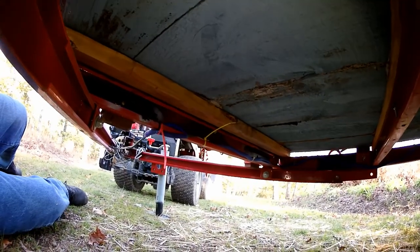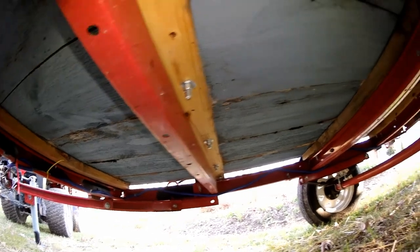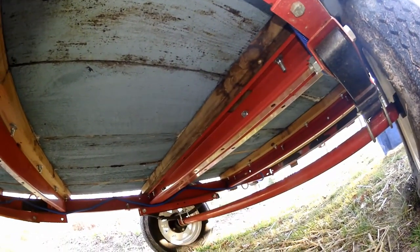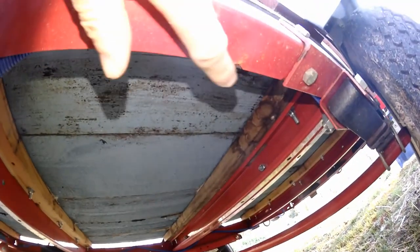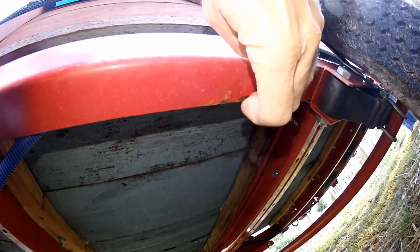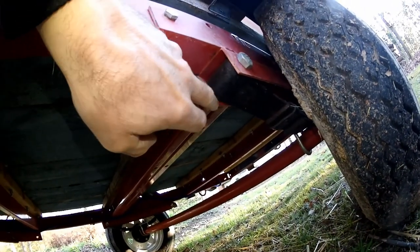Taking a look underneath the deck, the metal still looks pretty reasonable. The paint really hasn't failed underneath where it's not exposed to sunlight. Though actually looking closer, there is a little bit of rust forming in some spots — that's going to need some maintenance.